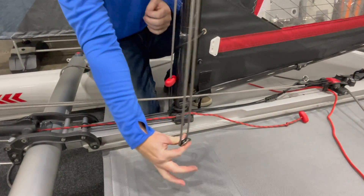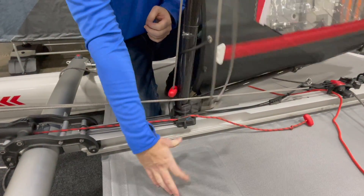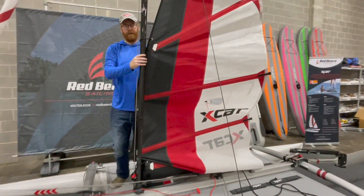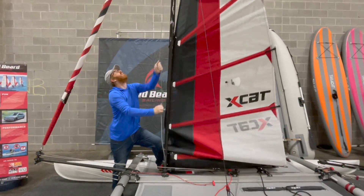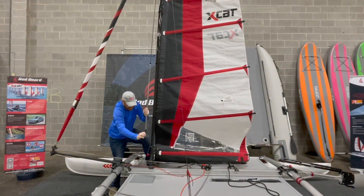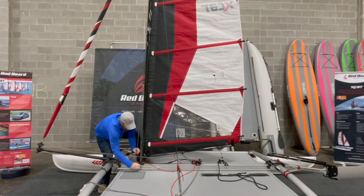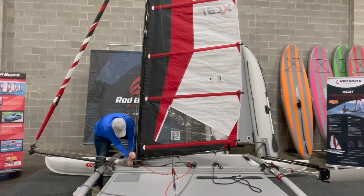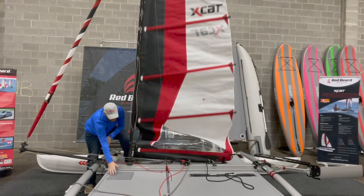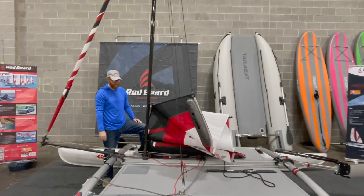Next, we don't have to do anything other than unhook this and let go. Just to give you a pan-out shot of what that looks like — this is how fast the sail is going to come down. Not that it's heavy or will hurt or anything, but if you needed to bring the sail down in a hurry, just unhook this and the sail comes down in a hurry.